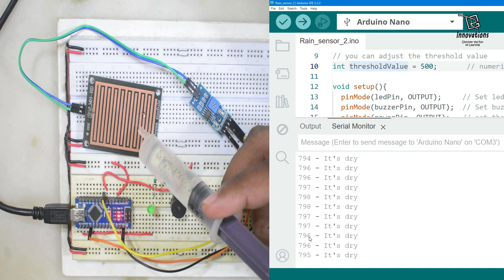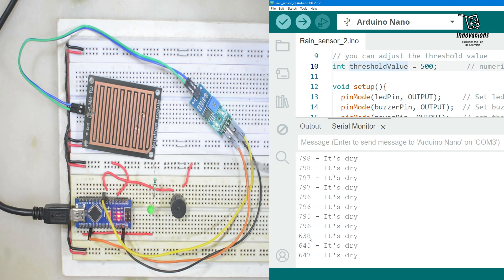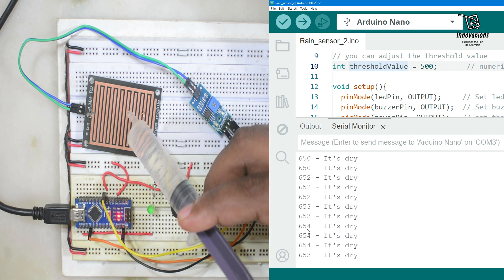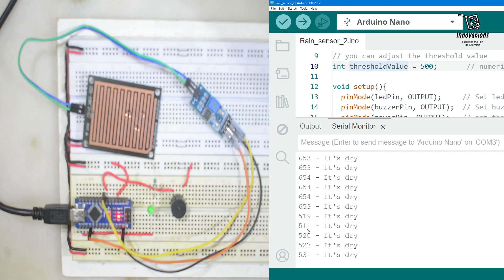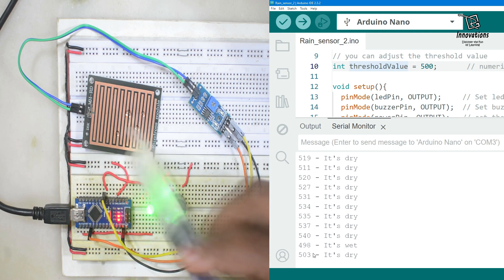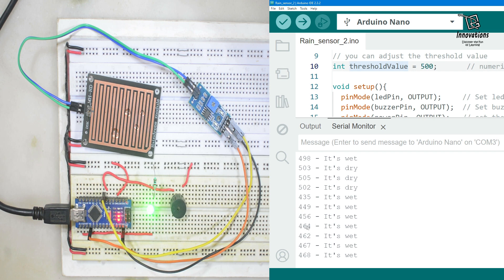If we add a little more water, the value is still not below 500, so there is no output. I add one drop more — still not below 500. I add yet another drop — still not below 500. I have to add one more drop. Now it is below 500.